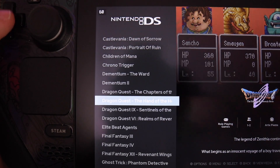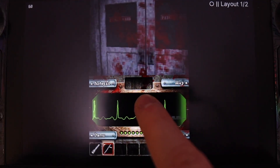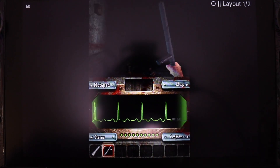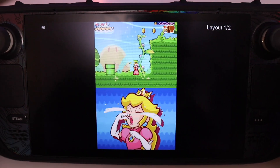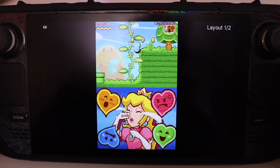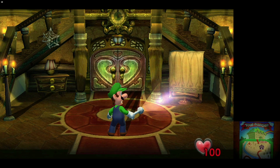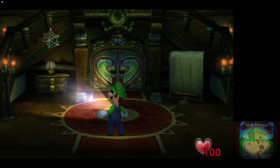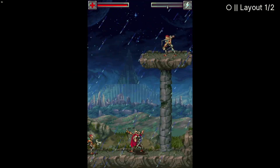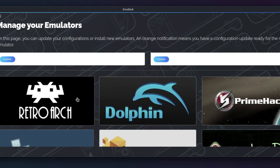I finally tested out a few new systems I didn't have much experience with. First, the Nintendo DS — DS games run really, really smoothly, which is great because there were so many unique experiences on the DS like Elite Beat Agents or Super Princess Peach. I actually kind of want to find a touch stylus to use with the Steam Deck. It's also really cool how many ways you can arrange the screens, and the Steam Deck is particularly well suited to DS and 3DS games given its large screen and touch interface.